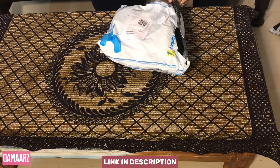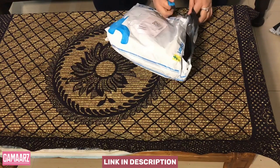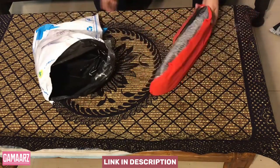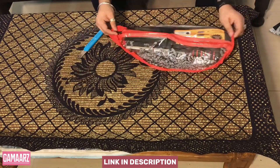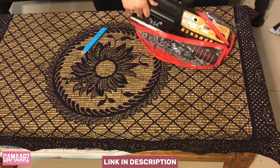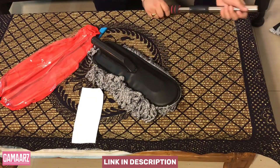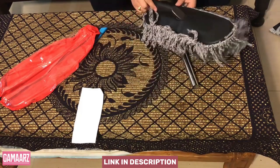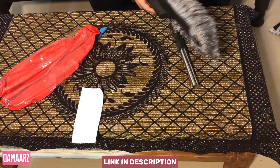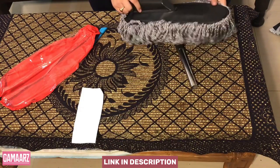One of the standout features of this duster is its compact design. The handle is designed to be easily collapsible, making it a space-saving solution for storage in your car or home. The compact size also makes it convenient for carrying on-the-go, making it an ideal tool for car owners who want to keep their vehicles dust-free. The collapsible handle is sturdy and extends to a comfortable length for easy reach, providing flexibility for cleaning hard-to-reach areas.